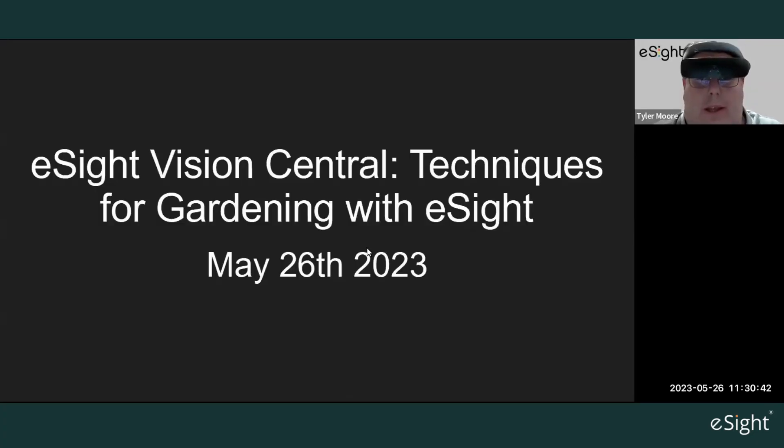Hello everyone, welcome to the eSight Vision Central on May 26, 2023. We're going to be discussing techniques for gardening with eSight — going through different things you can do in a garden with eSight. It's a topic we've covered before, but we've got some new footage that I think will be helpful and useful for everyone on this call.